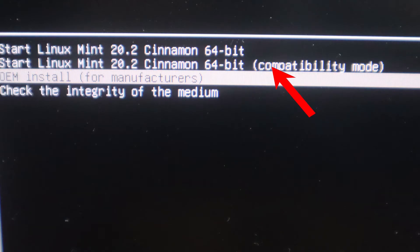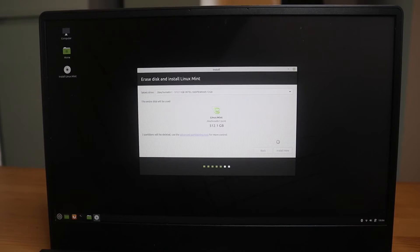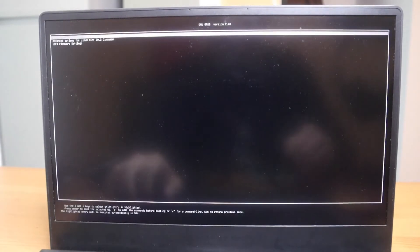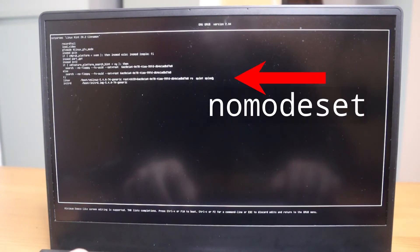Because my laptop has dual GPUs, in the boot-up screen from the installation I chose compatibility mode to start a graphical interface. I used the installation program to wipe the whole system with a clean installation. The first-time boot gave me a black screen, so I turned off the system by holding the power button. Then I entered the grub menu by hitting Escape right after the ASUS logo — this might be different for your device. I clicked E to edit the boot entry, added the words "nomodeset" at the end of the line starting with Linux, and hit Ctrl+X to continue booting. And then I was able to enter the system.